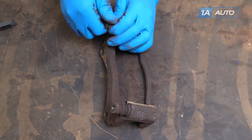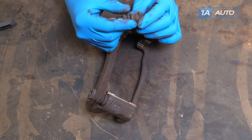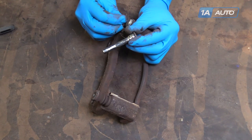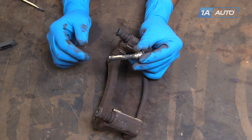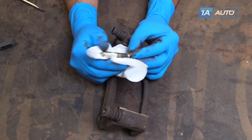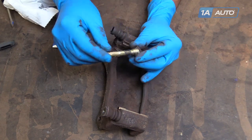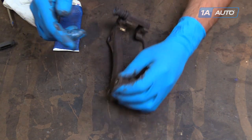Remove the brake caliper slides one at a time. These rubber boots got stuck, so we'll have to work those off. Install them onto the carrier. Take a clean paper towel and remove all the old brake grease from the pins. Apply a thin coat of brake grease and reinstall into the boot. Repeat this step with the other pin.